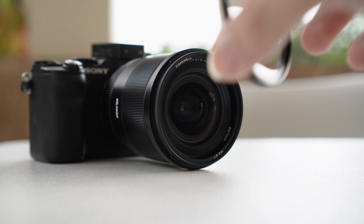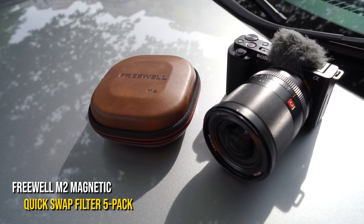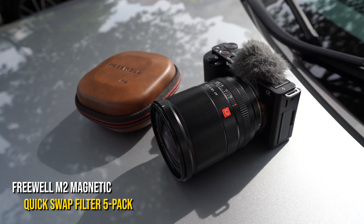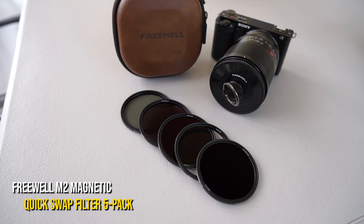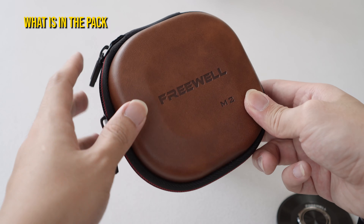Hello guys, welcome back to my channel. My name is Kyoji. Today we are going to try out and do a review video about the Freewell ND Filter Packs, which is the M2 version — also stands for Magnetic Version 2.0. We are going to try it out on my Sony ZV-E10 with the Viltrox 30mm f1.4 lens.